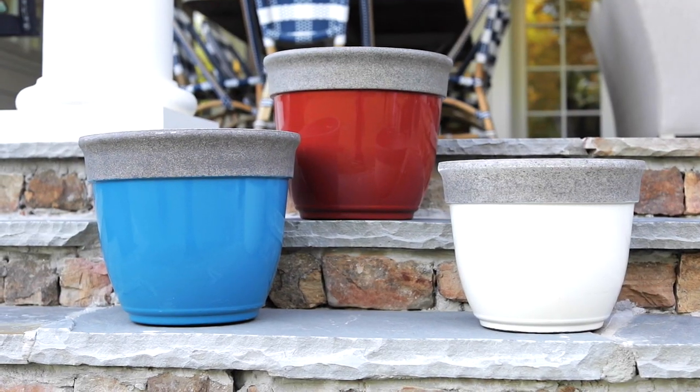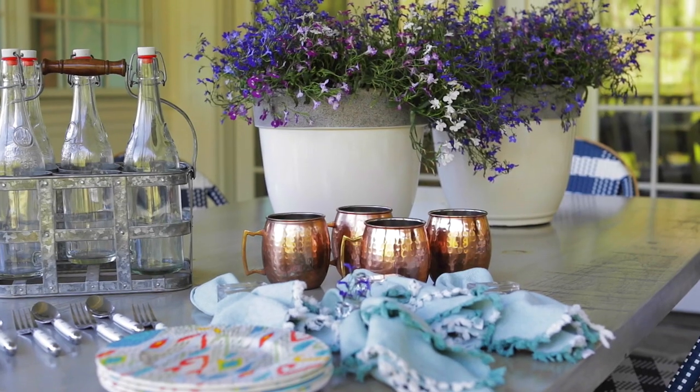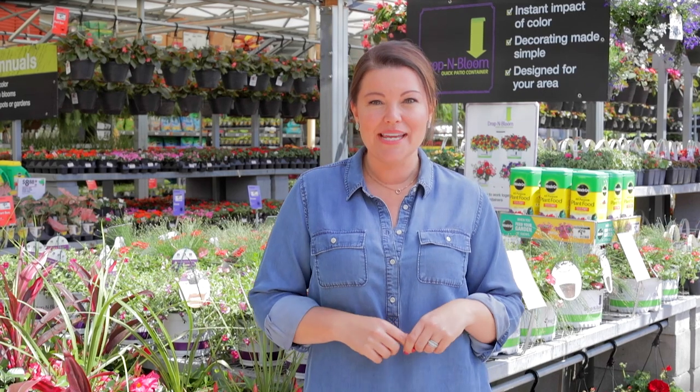Spring is here, and it's time to dress up your front porches and your outdoor living spaces. Whether you're looking to perk up your porch, patio, or entryway, we've got ideas for creating beautiful pots to enliven your home. It's as easy as one, two, three.